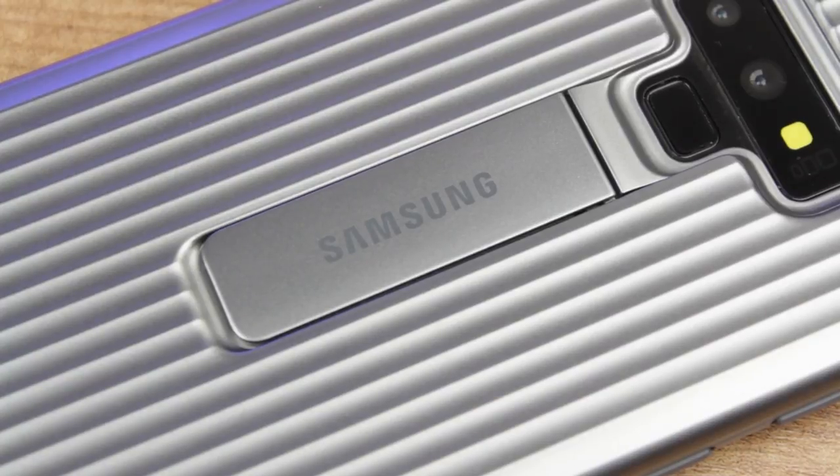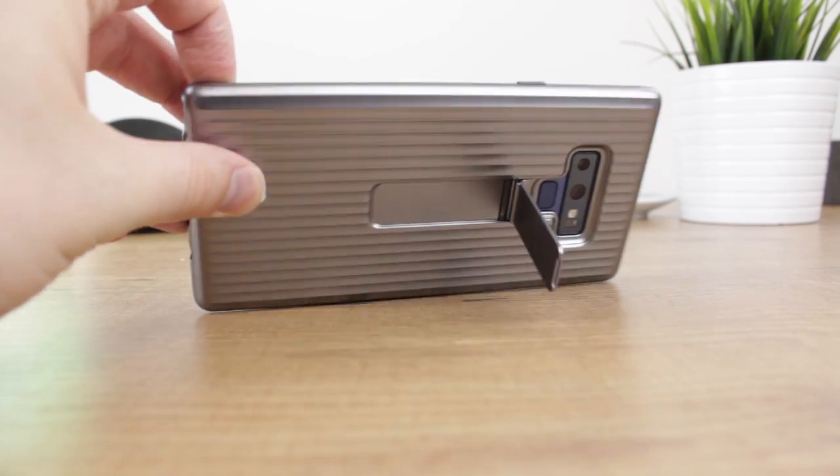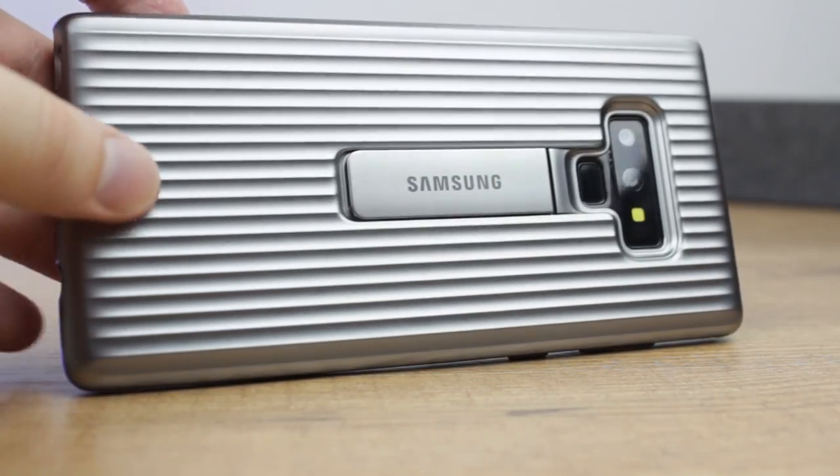Located on the back of the cover is a branded flip out kickstand, the position of which allows you to stand your Note 9 in both orientations, although I would personally advise sticking with landscape as it's more secure and will complement the media you're likely to be watching.